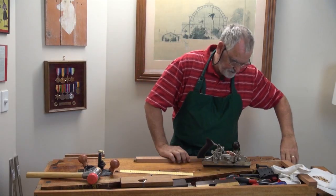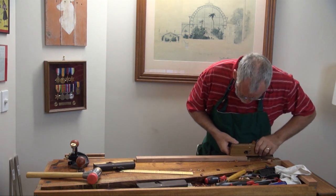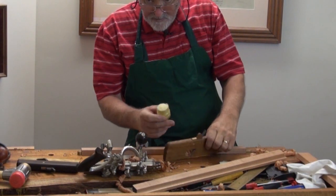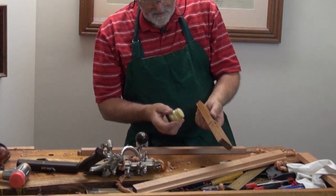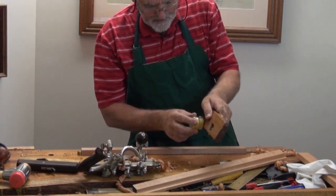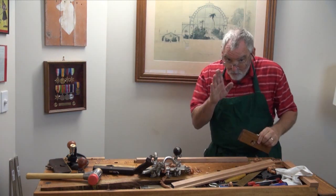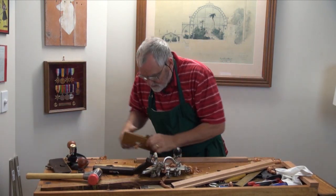So the next one we'll use is a rebate plane. To make it run nice and smoothly, what I've got there is just a little jar with some whiting in it, a little bit of linseed oil, and I just rub that over the bottom. It just gives me a little bit of lubrication. Sometimes I use candle wax, but on wooden planes it's okay to use raw linseed oil — not boiled, just raw. And the plane just goes so much easier.